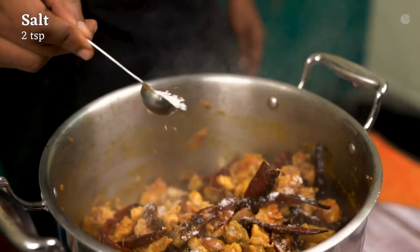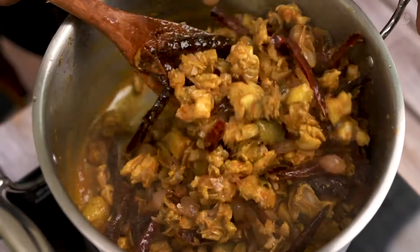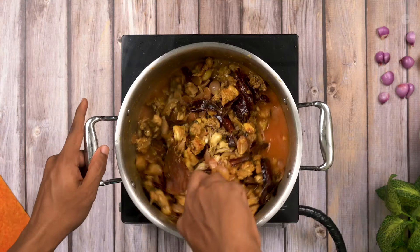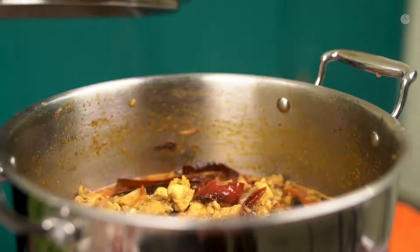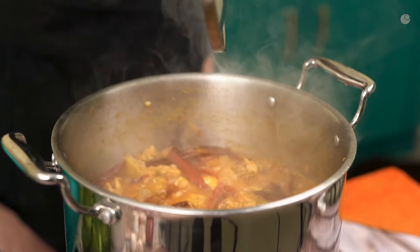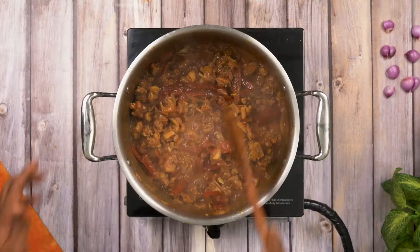Add 2 tsp of salt. Add 4 cups of water. Add 1 tbsp of sugar. Add 1 tsp of color to the dish at the end.